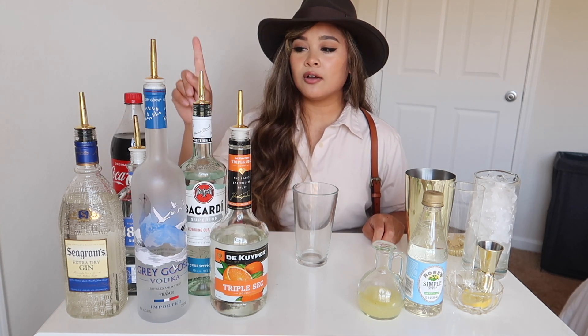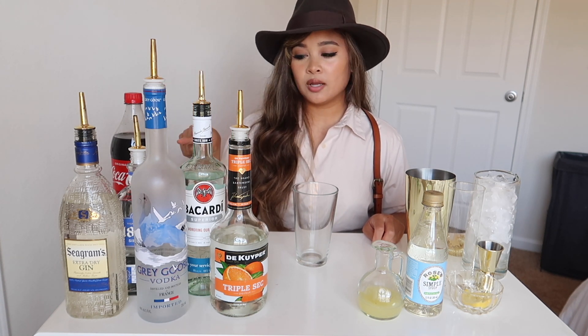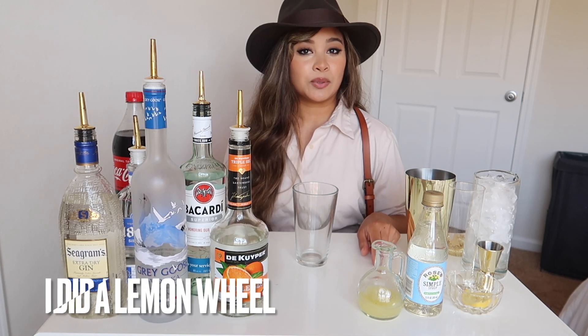For the ingredients you're going to need gin, vodka, triple sec, white rum, tequila, cola, lemon juice, simple syrup, and for garnish a lemon wedge.